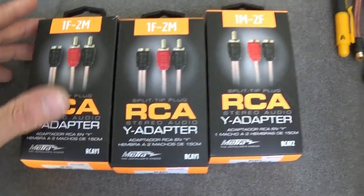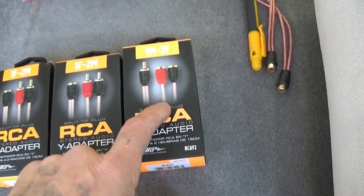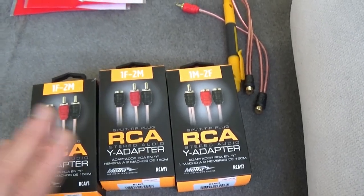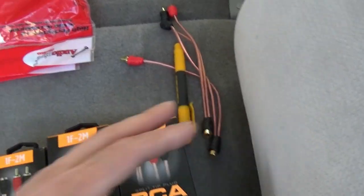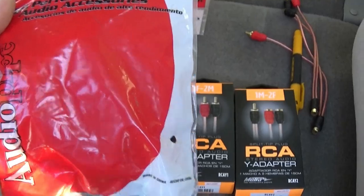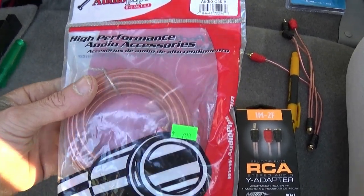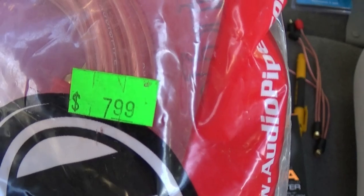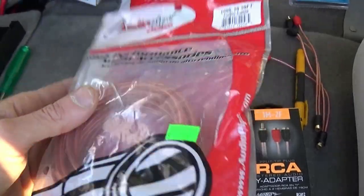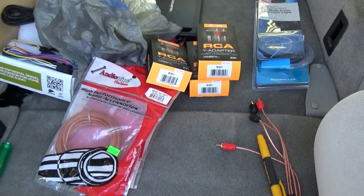We have some more RCA splitters — a couple female to male adapters, two of those. I picked one up because I wasn't quite sure if I'd need it or not, but that kind of stuff's good to have on hand. I really think I'll just need these two for now, plus the two I already have. These are Audio Pipe RCAs — high performance auto accessories, it says. They're about seven or eight bucks and they're 10 feet, so they should be plenty long enough with some slack. I picked up three sets of those — that's what I need for the DSP project.